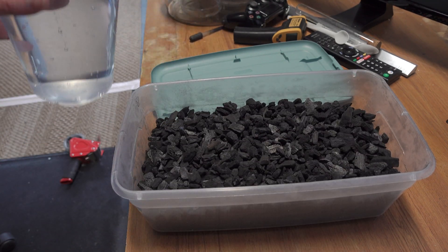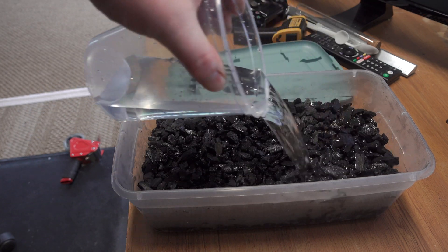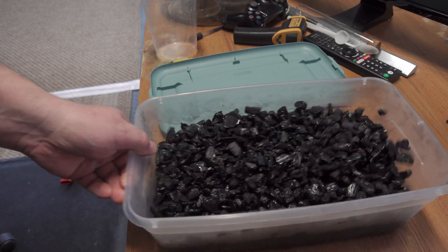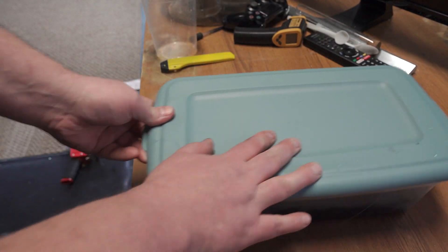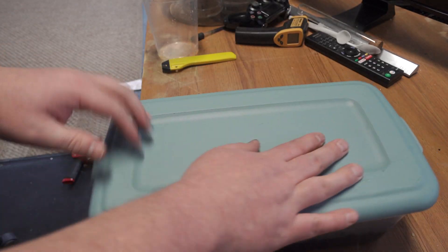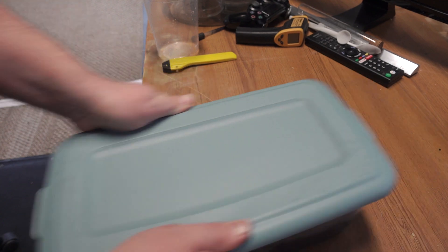Then we're going to dump some reverse osmosis water in there. Give it another little shake, and then to get everything coated, put the lid back on and shake it vigorously.